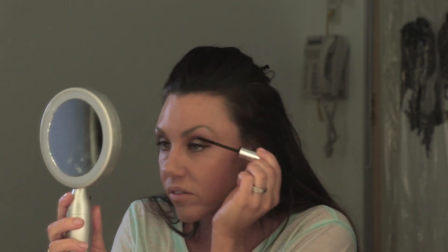Now, mascara. I am using — I can't pronounce it — but it is great. It gets straight in to the bottom of the eyelashes, right at the root, and creates a very cool false lash effect.